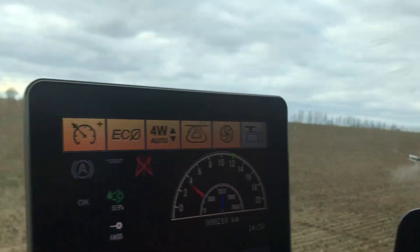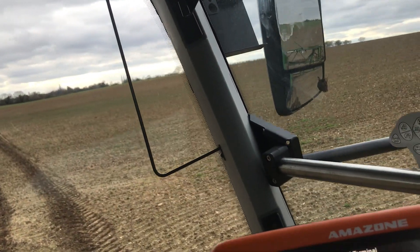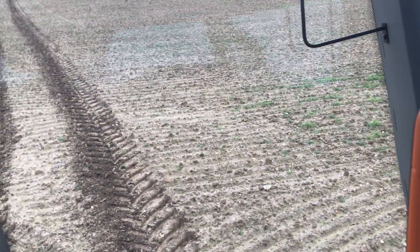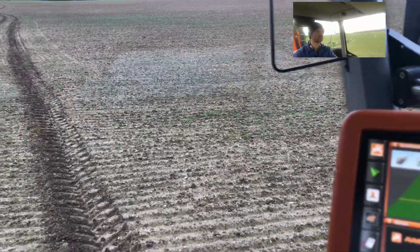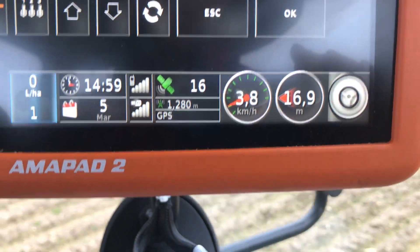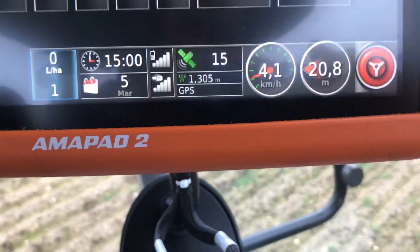Now I've just got to turn around. I'll turn the spray off because, as I explained earlier in this video - which was actually yesterday - it will start putting the nozzles on if you're not in quite the same place. And this is telling you how far I am off the line. I'll swing around about now.